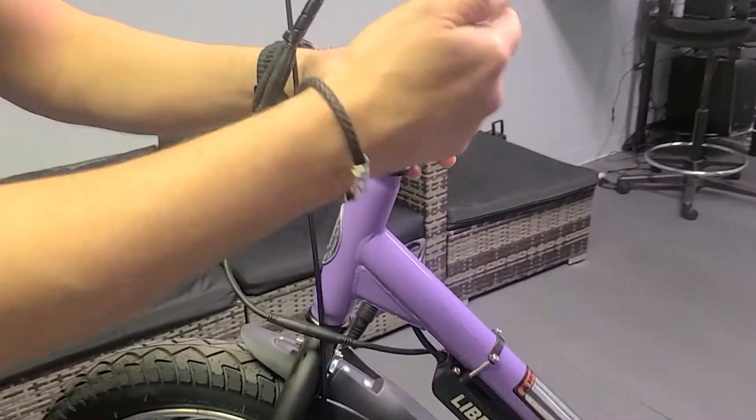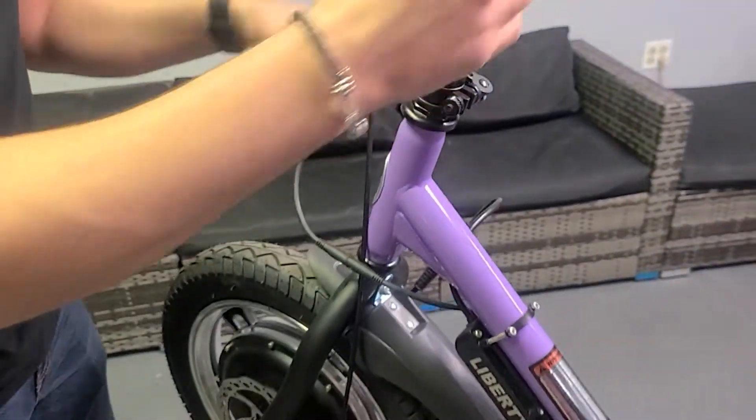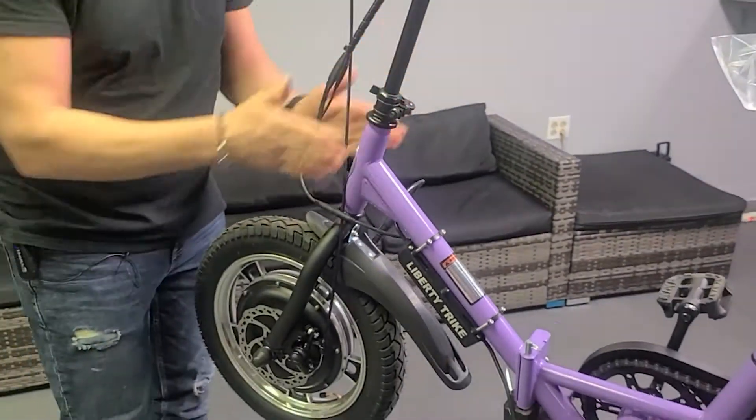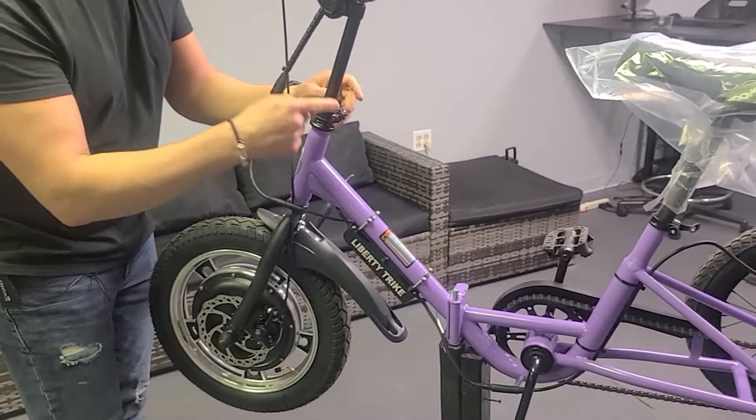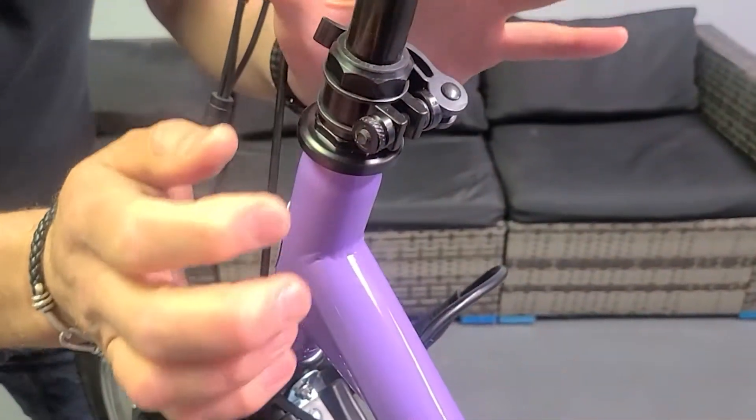Number one is in the front, up by the neck of the bike and the steering column, and that's what holds your handlebars in place. This is where you're going to use this to line up your handlebars and your wheel — make sure that is aligned. So I want to talk about the clamp specifically.